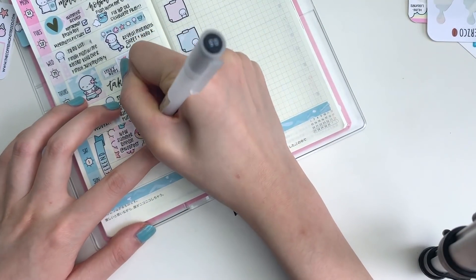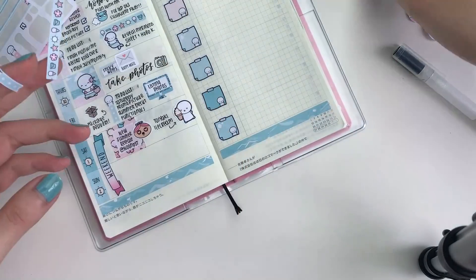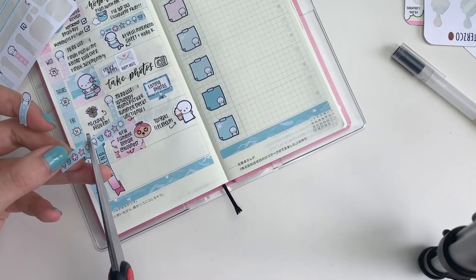And yeah, that's about it for this plan-with-me. I hope you got some inspiration for your own planner. I will see you guys in my next video. Bye guys!